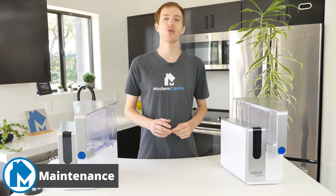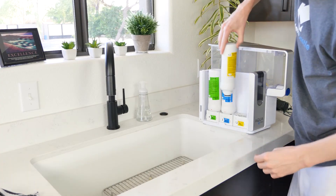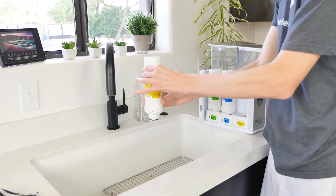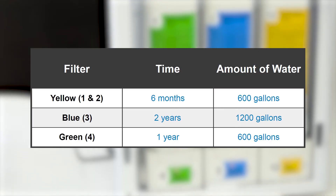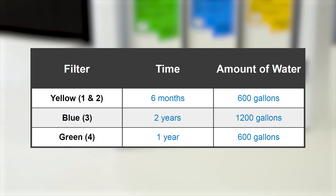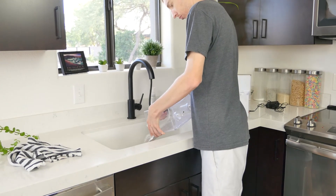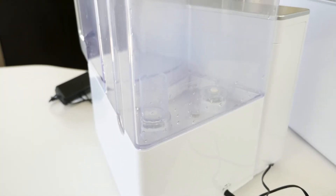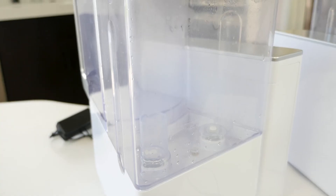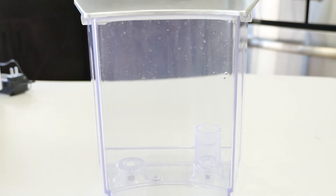Keeping the AquaTrue running smoothly is quite easy. The filters need to be replaced at different times or different amounts of water purified by the device — it ranges from 6 months to 2 years, or 600 gallons to 1,200 gallons. More frequently, AquaTrue recommends washing the pitcher and reservoir once a week. During the filtration process, the RO system can build up a film on the wastewater tank over time, so washing it ensures better performance and best water quality.